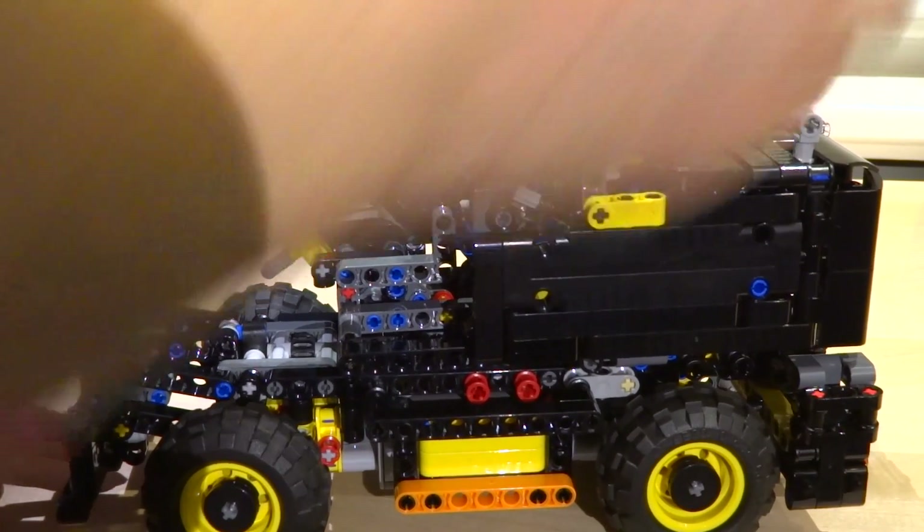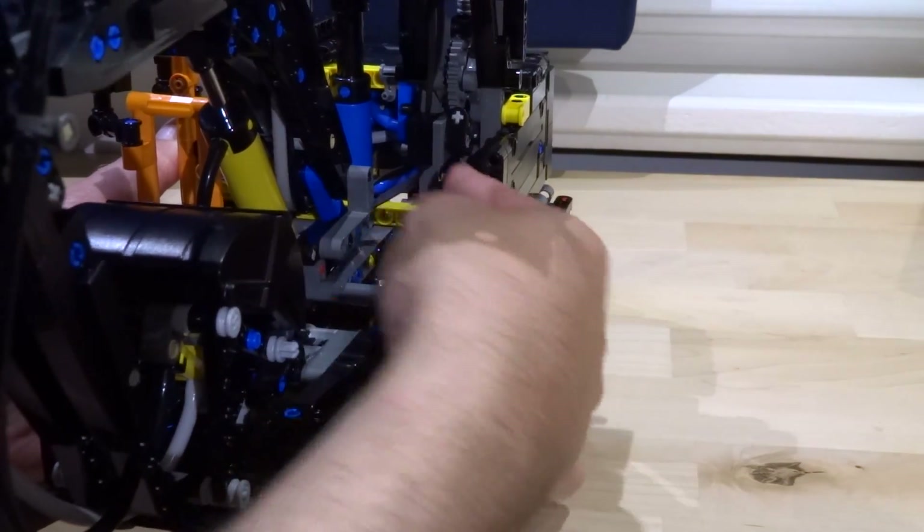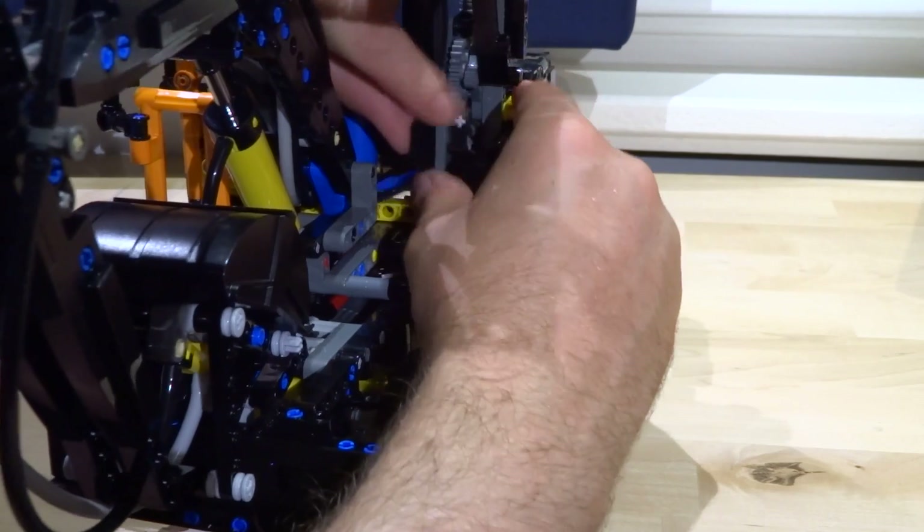After the assembly, you recognize that someone has gone the extra mile. This you can see on details like the connector which is right in place to hold the middle part of the LED lights.